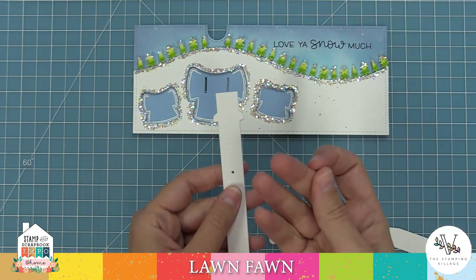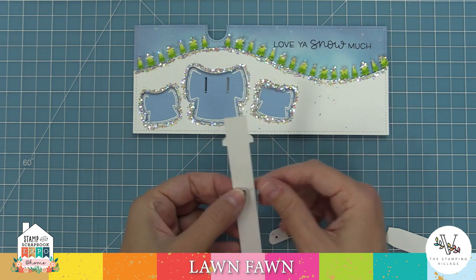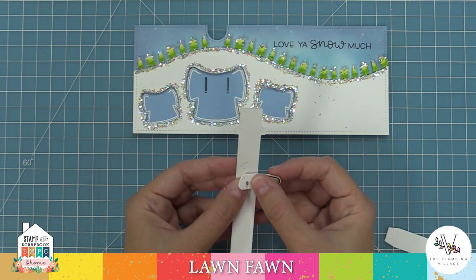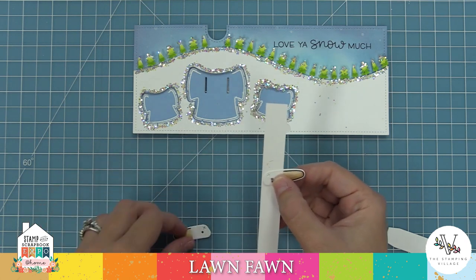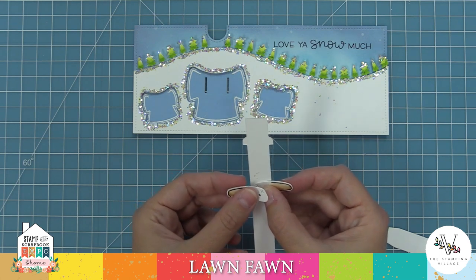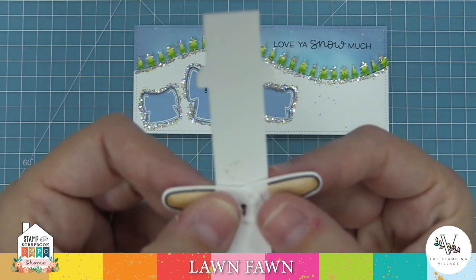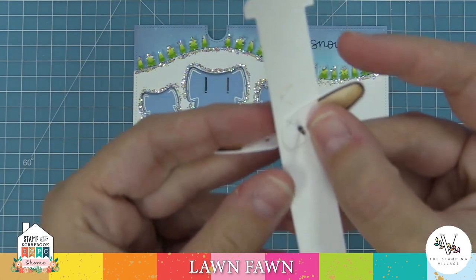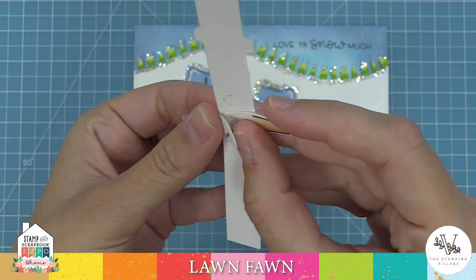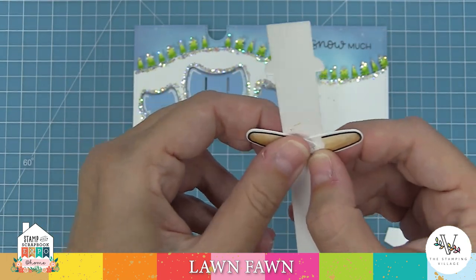On the pull tab, you'll notice there's a score line. We're going to make sure we can see that score line and take a little brad, putting it right through so the head of the brad is what we see at the score line. Then we flip the whole thing over so we're looking at the back side of the die cut. We take our bear arms — making sure that X is at the top — and thread those holes through that brad end. So we're looking at the back of the die cut but the front of the bear arm. The X's at the top make sure we have our right and left arm correct, then we just feed those little holes through and open up those brad prongs to secure it all in place.